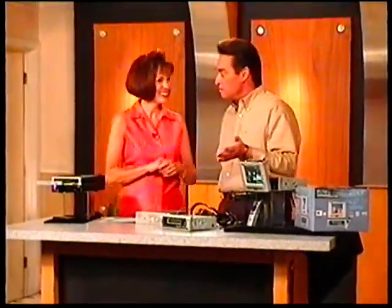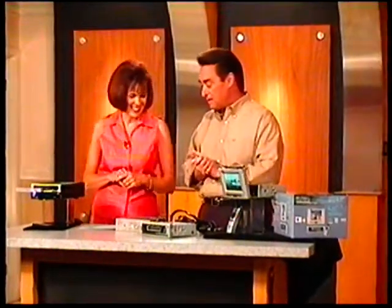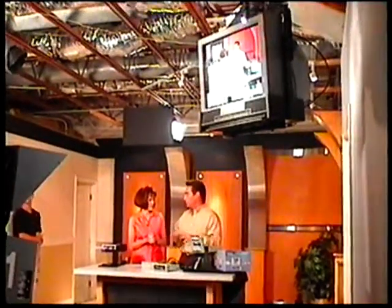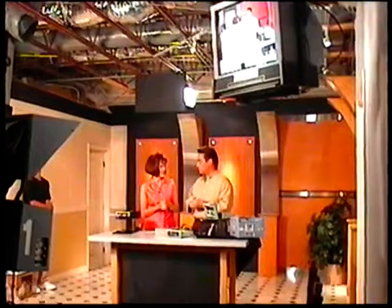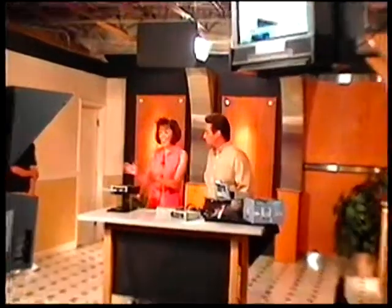And you know what the latest craze is? DVDs. I have a DVD player at home — you have to have one in your vehicle. We take long trips as well. Our kids used to love to watch television in the back. Before we get back on our own, just to break things up. In this day and age, they watch DVDs. And we have a great DVD player today.